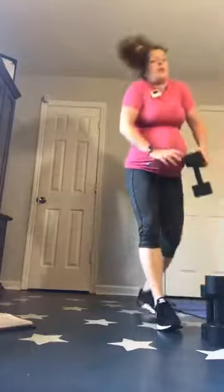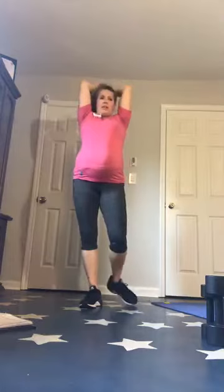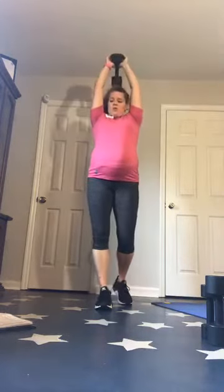Back up — overhead tricep press. You want those shoulders loose — you don't want them shrugged up and tight. Second round, two rounds left. 20 seconds really is a long time.